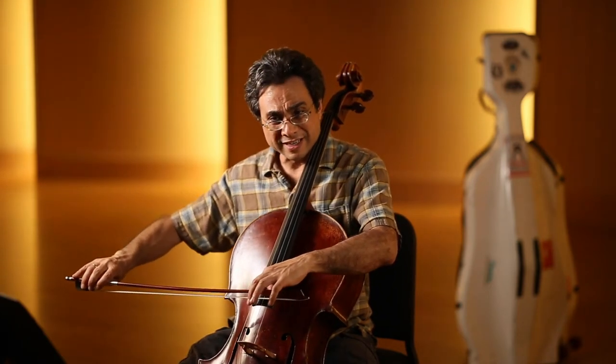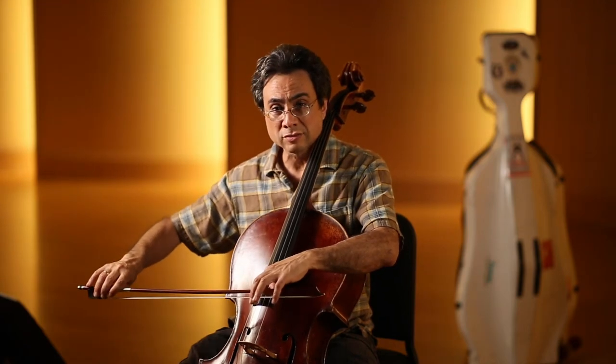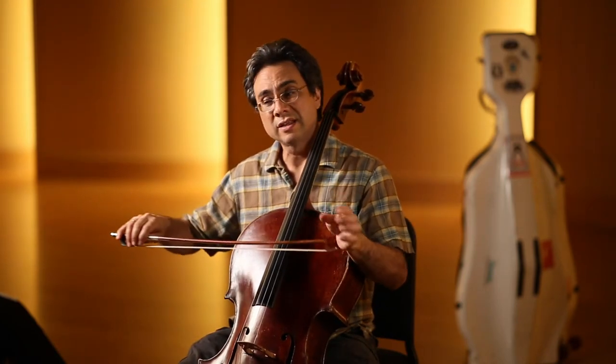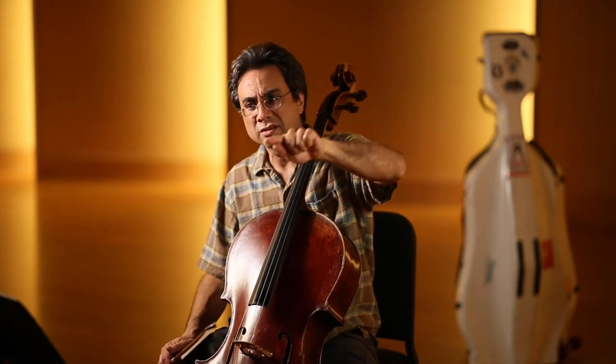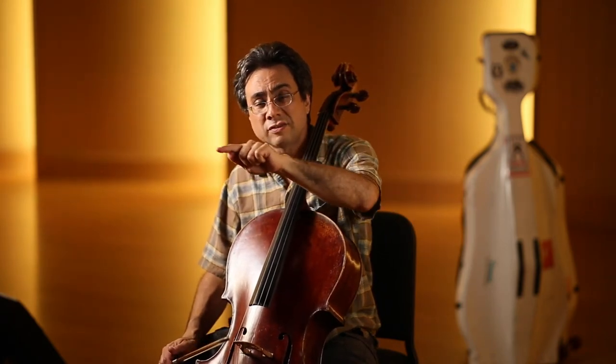Mostly we have to put the weight on the tip, because the frog is already heavy — so just a little bit there, and then a lot of weight at the tip. That's a big deal: at the bow changes the tip might need much more weight, with the frog much less. So it's not a perfect figure eight — big weight and release at the tip, and then very little at the frog.